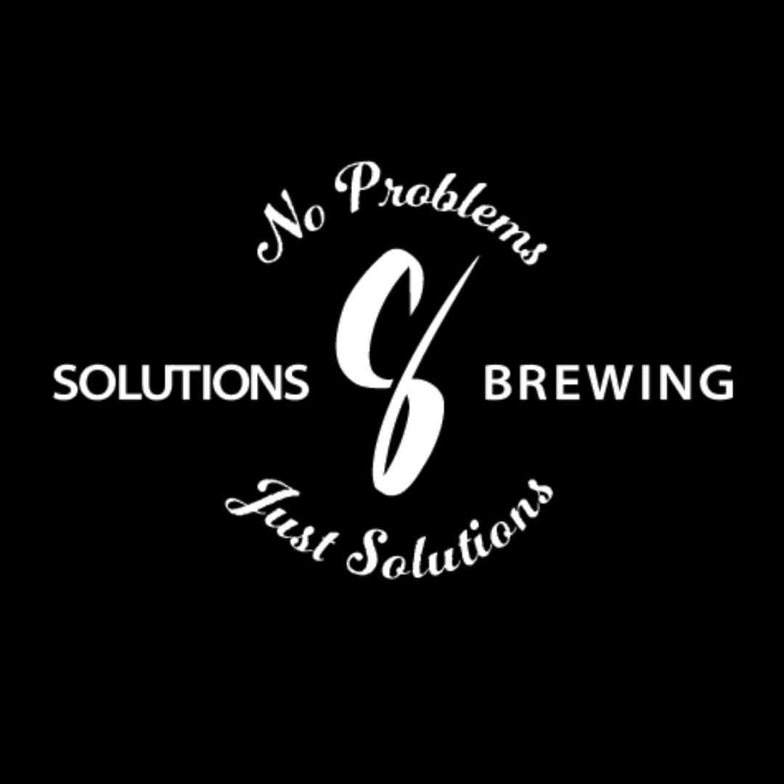Hello everyone, and welcome to the Solutions Brewing podcast. No start like a sudden start — I was like, what the hell are we talking about here? Well, you've got beers in front of you, so what the hell do you think you're talking about?